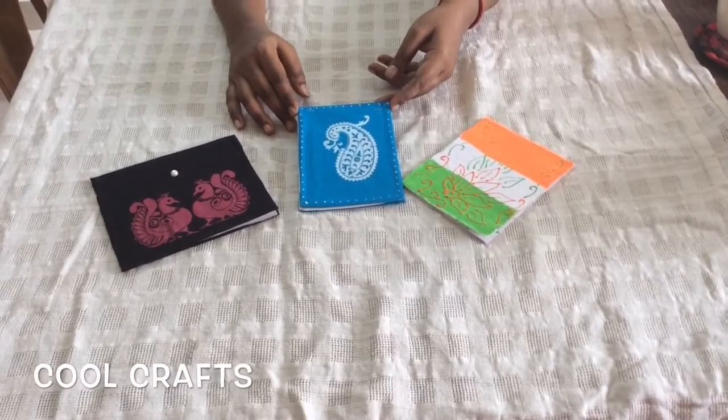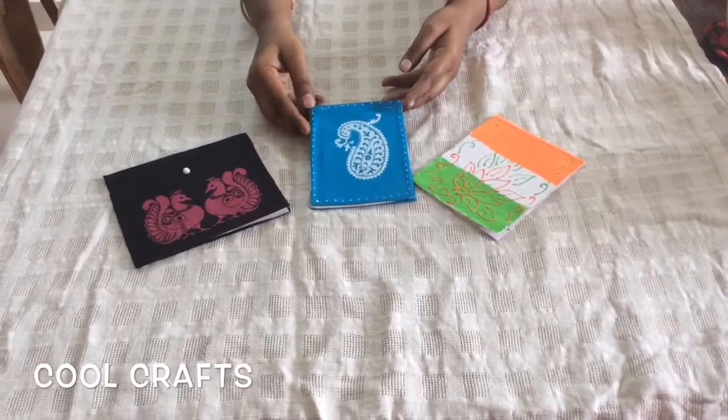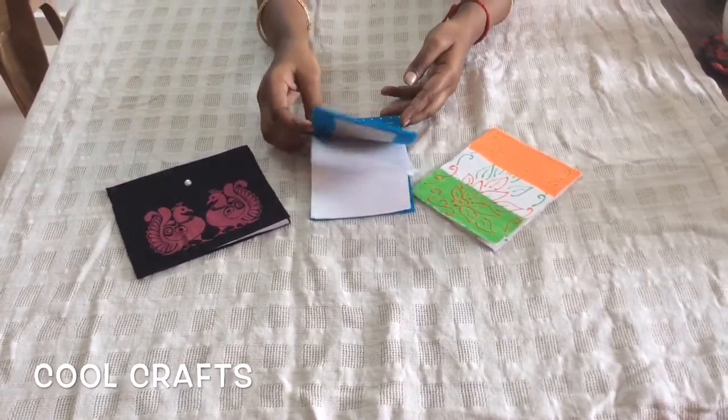These notepads are made from old rough notebooks. I have taken a long size notebook and cut them into pieces. I have attached some printed fabric on it and made these small notepads.